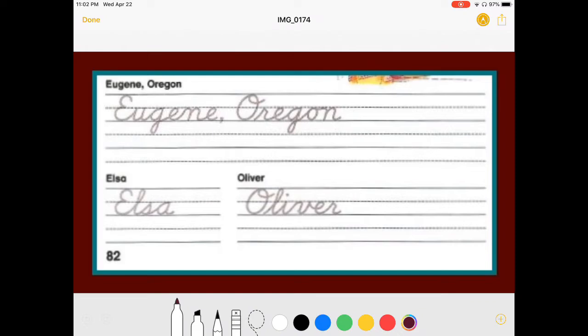So here's my E, right into the U, right into the G, down to the basement, into the E, to hump in. Eugene, comma, Oregon. And here's what I was telling you about — O, Charlie Brown hair. And then you have to pick up your pencil and go down to the baseline for the rest of Oregon. Oregon. Here comes the weird O tail connecting to the N. Eugene, Oregon.